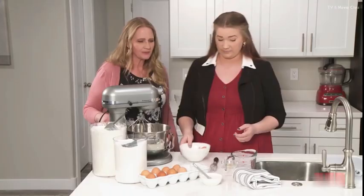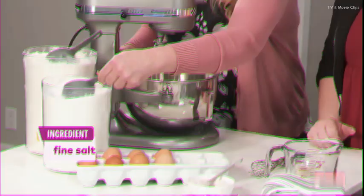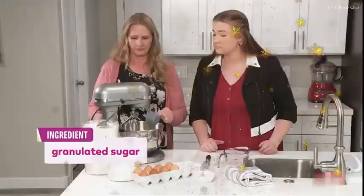The first thing we're doing is melting the butter and the milk, and that's already melting on the stove. So then we're going to throw in the salt — just a half a teaspoon of salt — and then a half a cup of sugar.